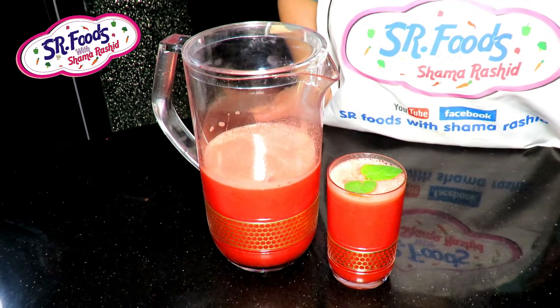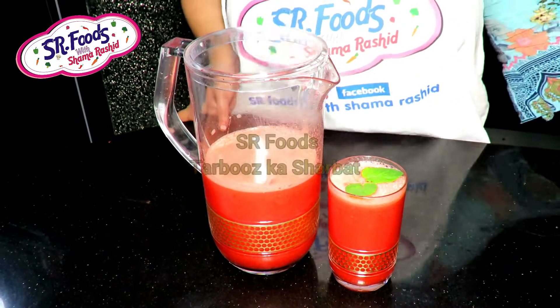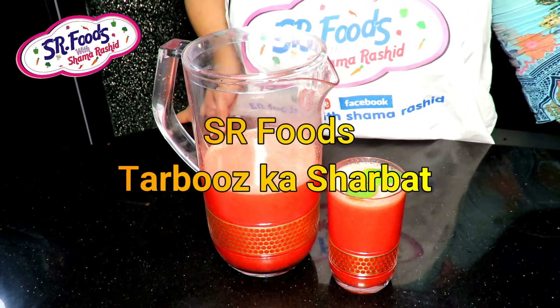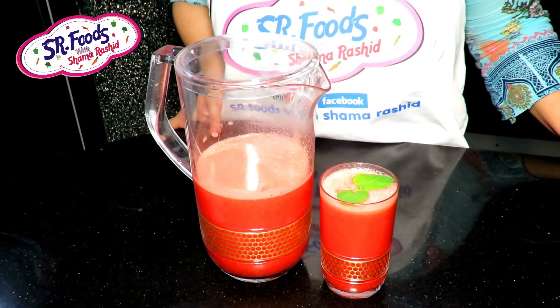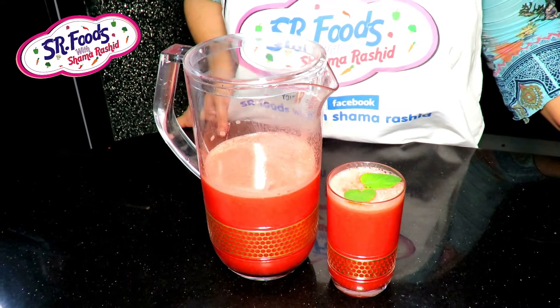In the name of Allah, welcome to our recipe. Today we are sharing the recipe of tarbuz. You can use it in Ramadan, but it is a lot of fun in the winter. Let's see how we make this recipe.